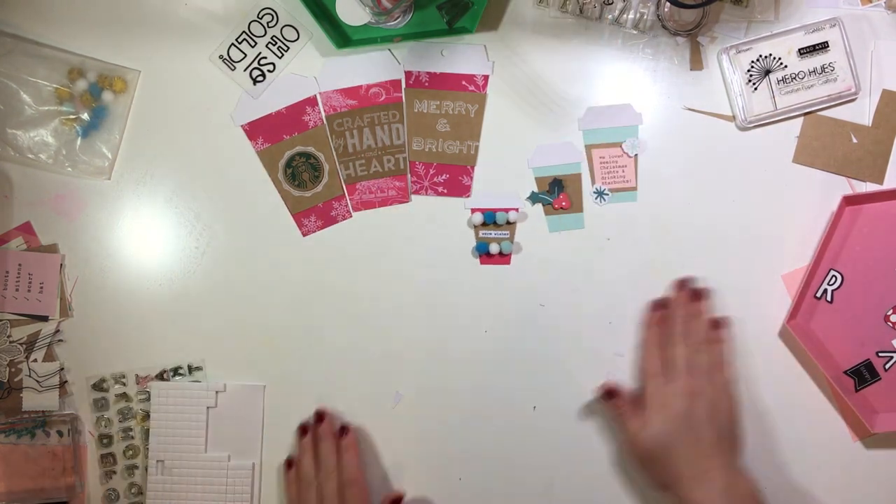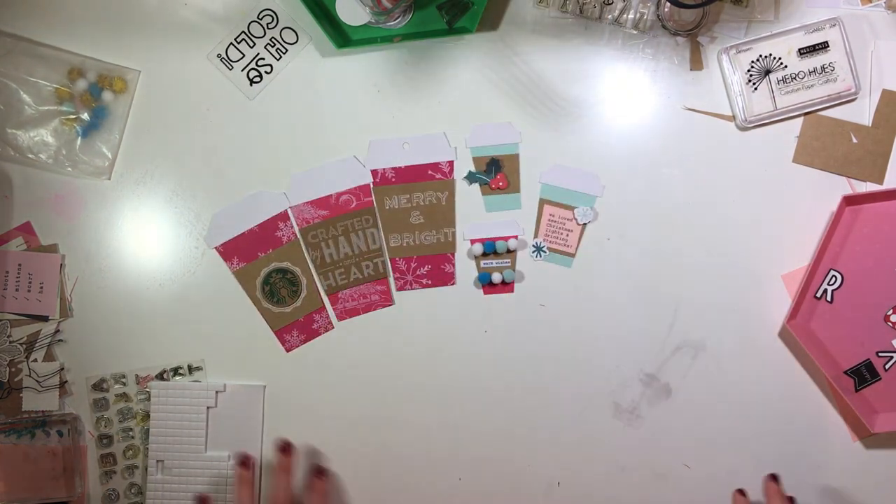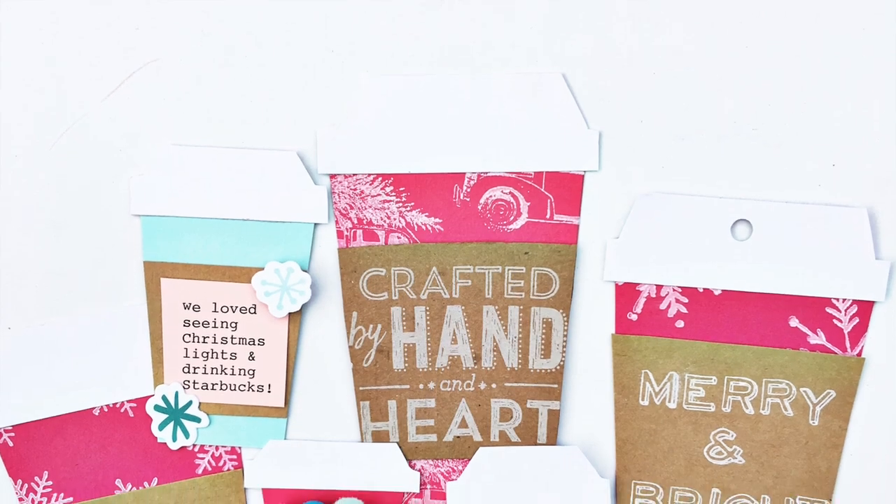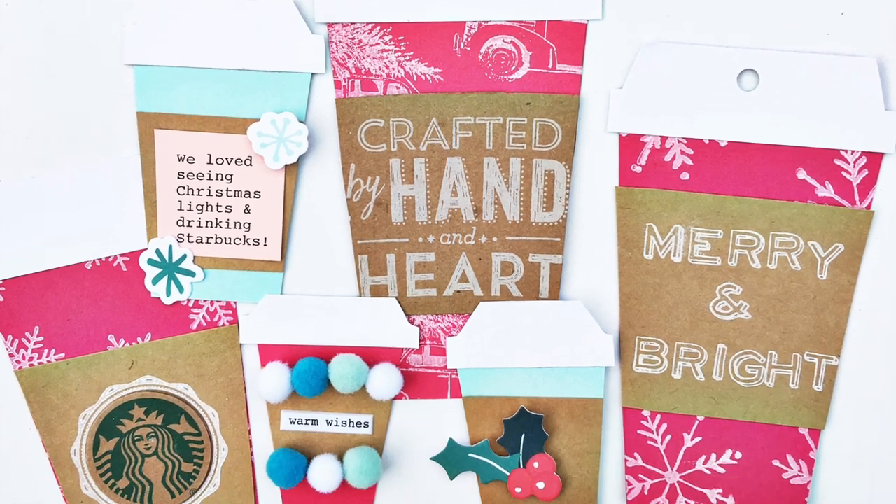So I have three big cups and three small ones of different sizes. I hope you guys enjoyed this and will try it out. Here are some final photos. Have a great week!